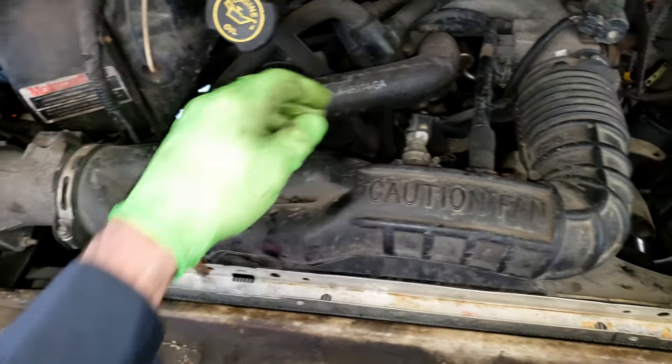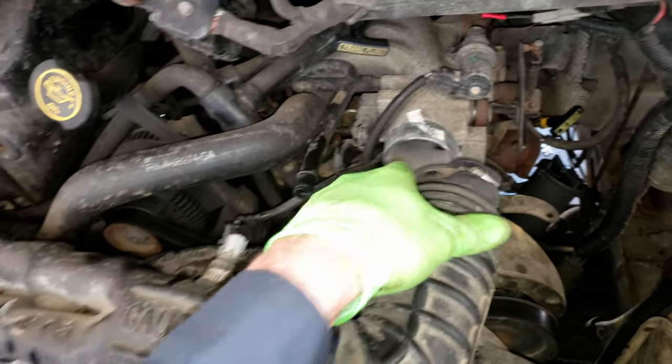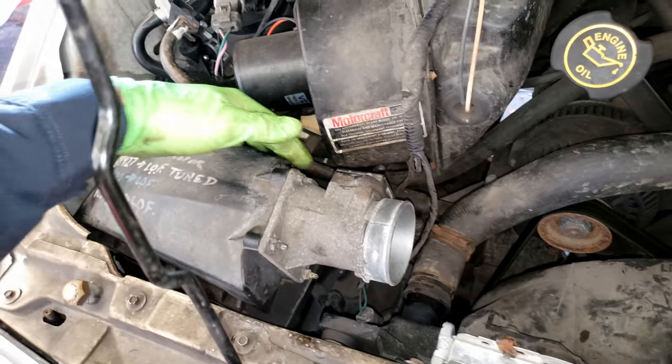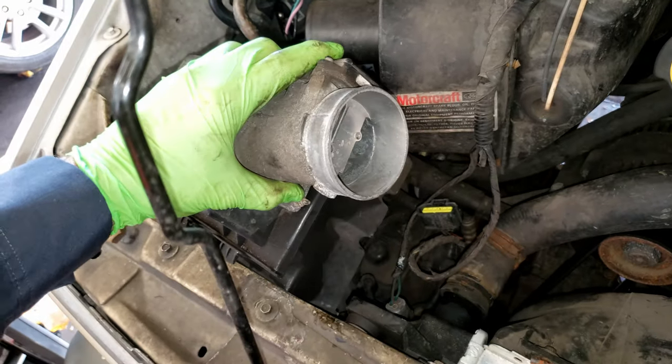Now remove your intake duct — there's an 8mm hose clamp, this intake air temperature sensor, a hose, and another 8mm on that. Obviously I already had that off before. You can leave your air box in if you want, or disconnect your mass airflow meter and wiggle the air box out.